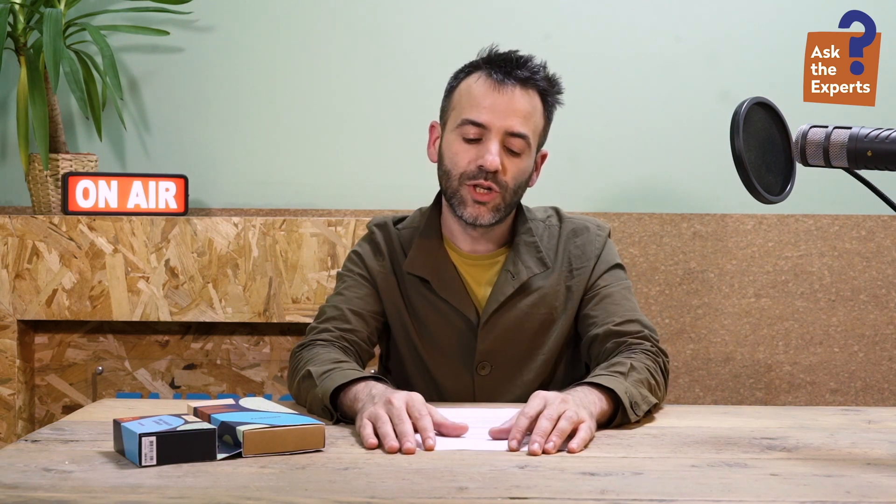The USB port that we are using, as you are used to with Fairphone in general, is highly repairable — super easy to change — and it's much more sturdy and durable than the classic mini jack connector. So we hope that with this decision you can actually have a phone that lasts much longer. Another argument is that the audio jack is normally a typical place where dust and water get in, so removing it also eliminates another vulnerability of the phone.